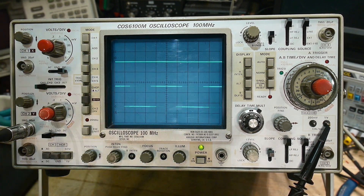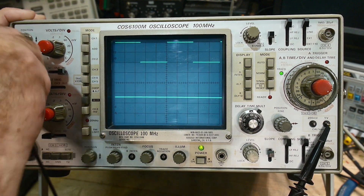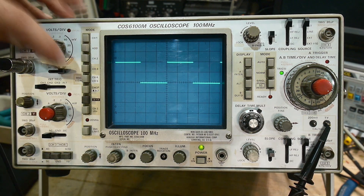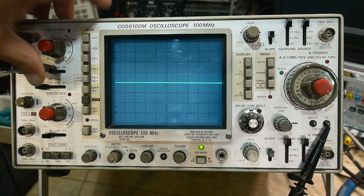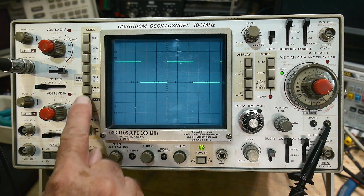This scope also has a separate setting, but that's more advanced so we'll wait for that. Let's go back to Channel 1, turn off Channel 2, set our ground reference, go to DC. There we go — we've got 100 millivolts, everything's looking great.